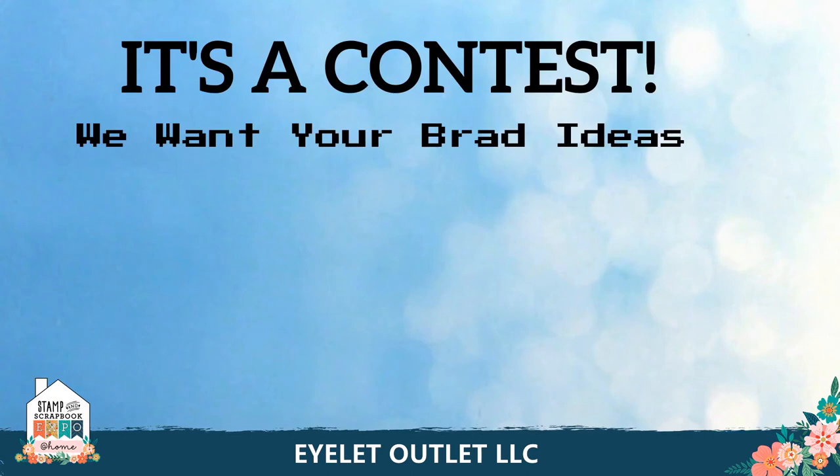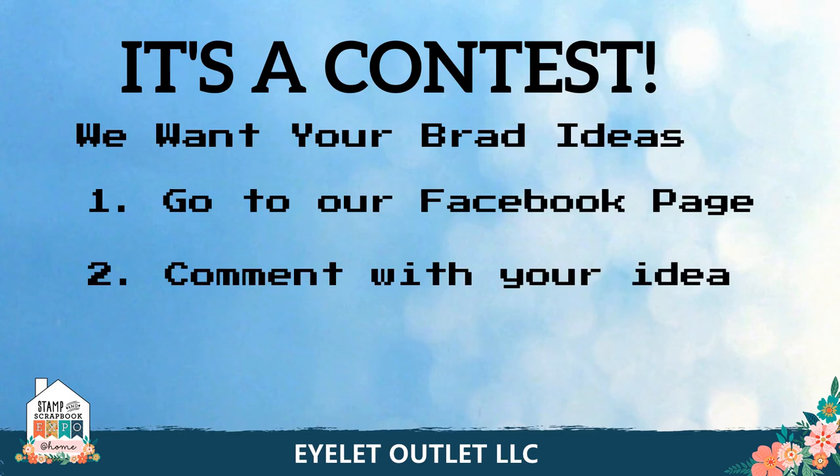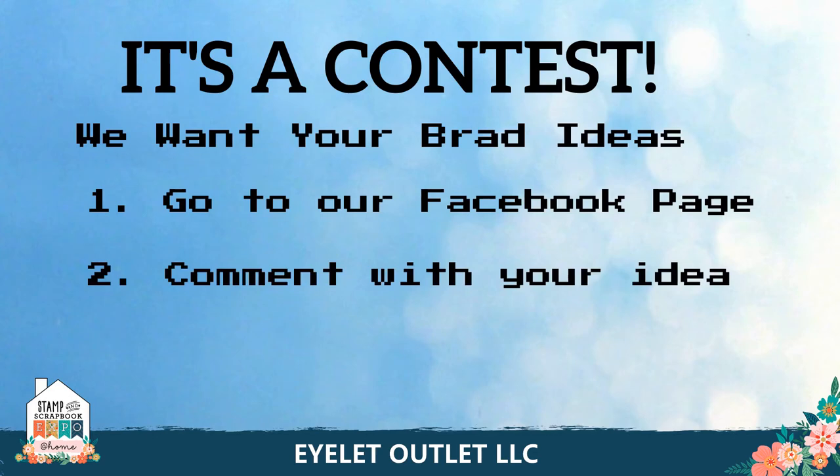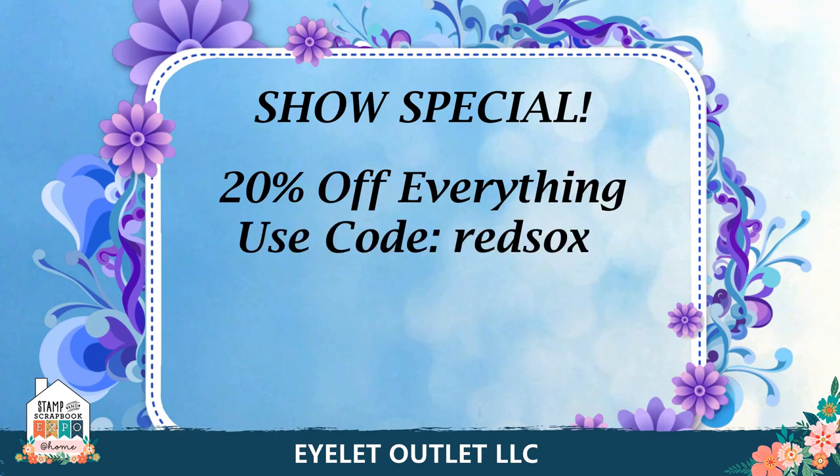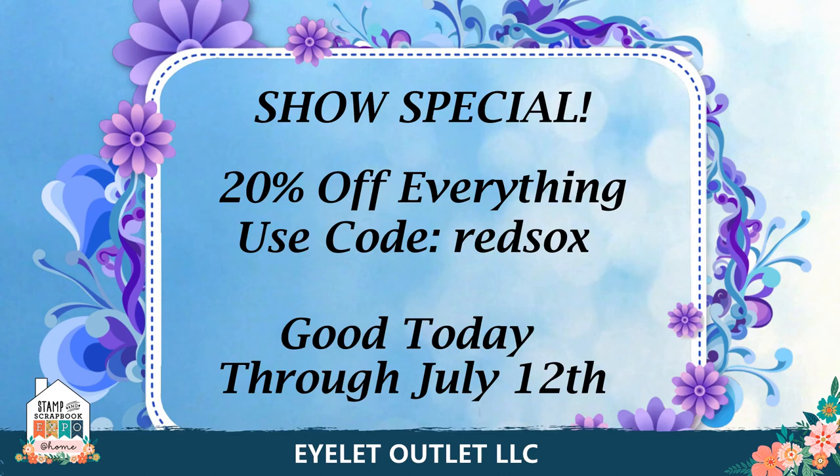Well thanks for sticking with me to the end. As I mentioned at the beginning, I have a contest to announce. We want to get your brad ideas, so head on over to our Facebook page, like the page, and comment with your idea. We're going to draw randomly from that list to pick a winner who will get an Islet Outlet prize pack that you will really really enjoy. And one more time before I go — 20% off of everything, use code REDSOCKS when you check out, good today through July 12th. I hope you enjoyed seeing all the great ideas for your own card making. Thanks again for joining us and we'll see you again real soon!